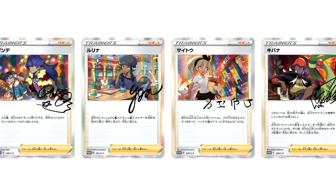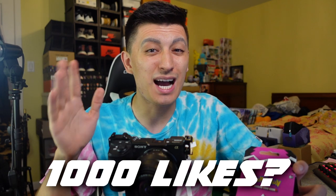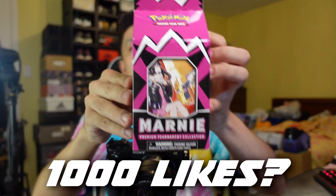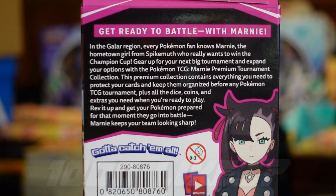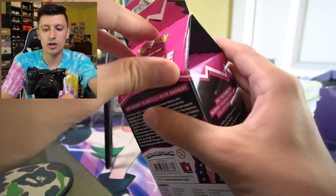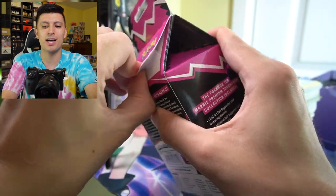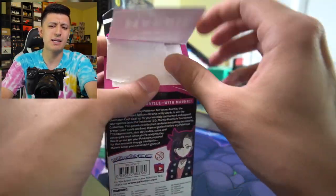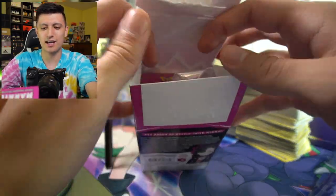Let's open this up — and here's my second one right here. I'm going to do something crazy. If this video gets a thousand likes, we will give away this brand new Marnie Premium Collection to one of you guys in one month. Let's open this up and see what's inside. I don't want to damage the box because I feel like it would be pretty cool to have on display, even though I'm not keeping it sealed necessarily.